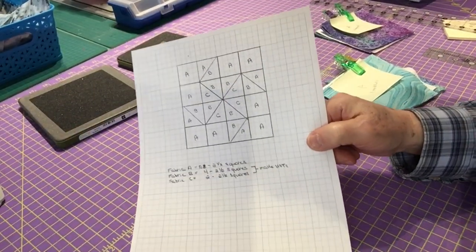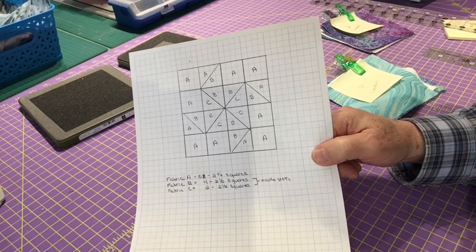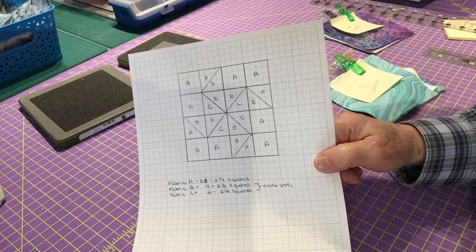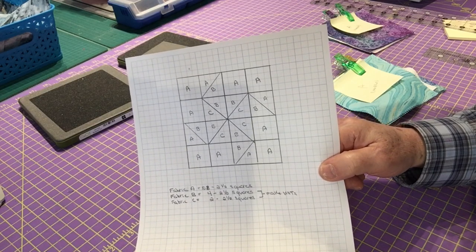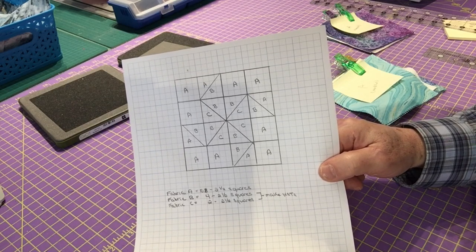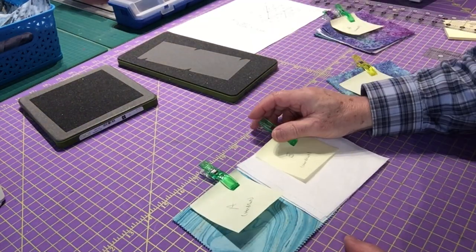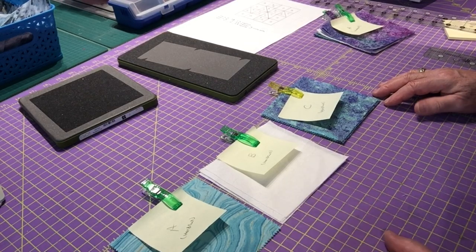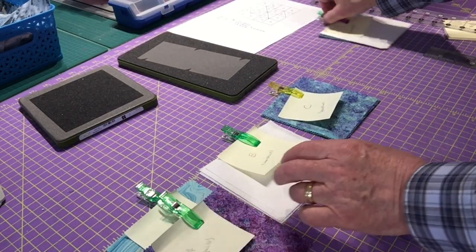This is my diagram of my basic block. There are 16 two-and-a-half inch squares, but some of those are half square triangles as well. I've worked out how many two-and-a-half inch squares I need to make this configuration. I'm going to cut these first as I normally would using just my rotary blade and a ruler. I'm using charm squares, so they're five inches a piece, and I'll use charm squares for both blocks.